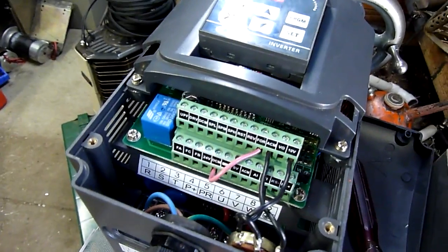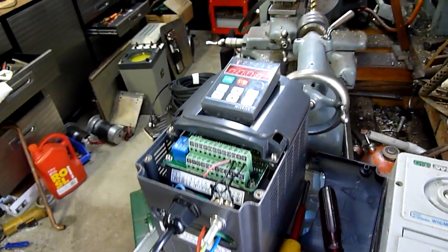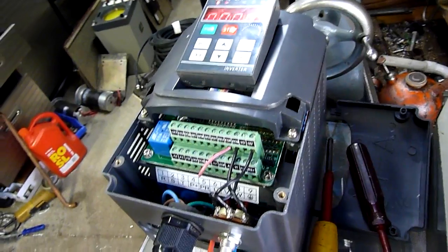I've got it wired DCM to forward and we're currently in forward. I might try taking that off and trying again, but I've got a feeling there's something wrong with this drive or it needs to be set back to factory default.